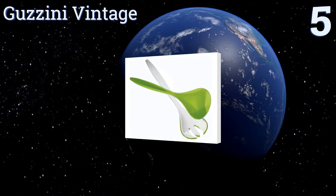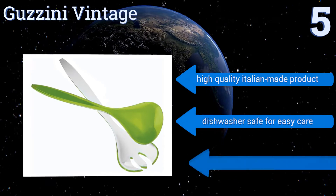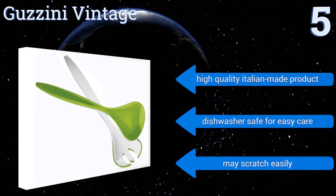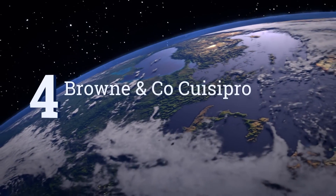Halfway up our list at number five, the Guzzini Vintage boasts 1950s charm with a modern twist that adds a great sense of style to your dinner table. The eye-popping white and green color combination is a feast for the eyes, plus the pieces are easy to handle by kids and adults alike. This is a high-quality Italian-made product that's dishwasher safe for easy care, but it may scratch easily.